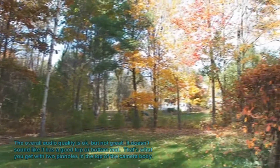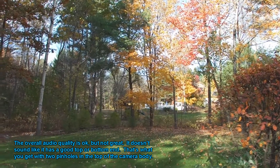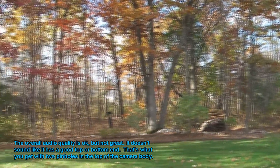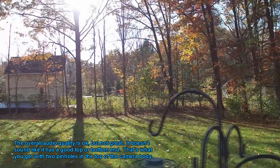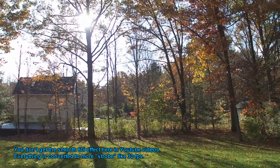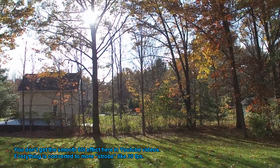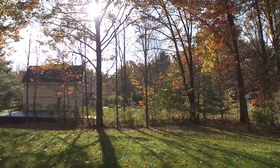Now we're going to steady up and get some routine shots. I'll do a pan here — see how it likes doing pans. A little bit of a challenging backlit situation here, see what it does with that. Okay, let's shut it off.